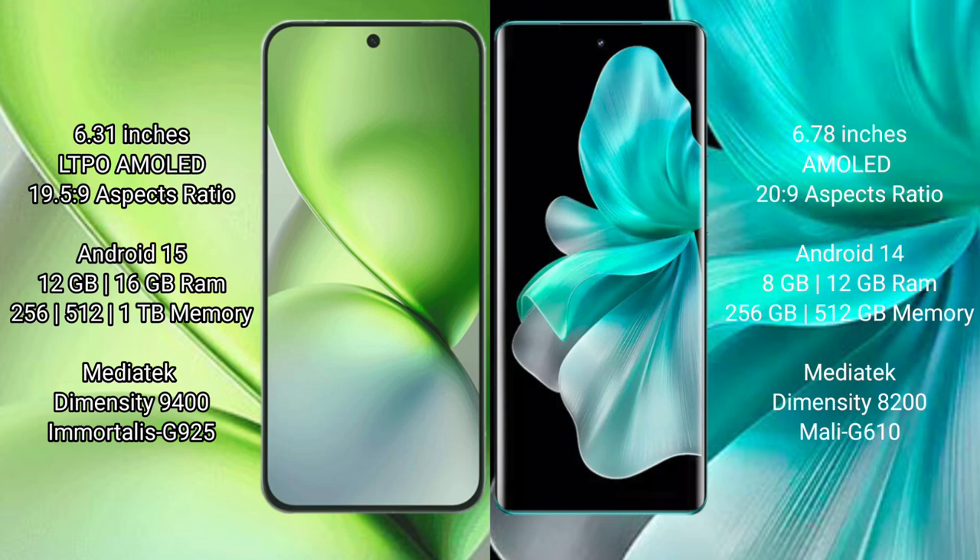The Vivo X200 Pro Mini comes with 12GB or 16GB RAM and 256GB or 512GB internal storage, powered by a MediaTek Dimensity 9400 processor. The Vivo V30 Pro comes with 8GB or 12GB RAM and 256GB or 512GB internal storage, powered by a MediaTek Dimensity 8200 processor.